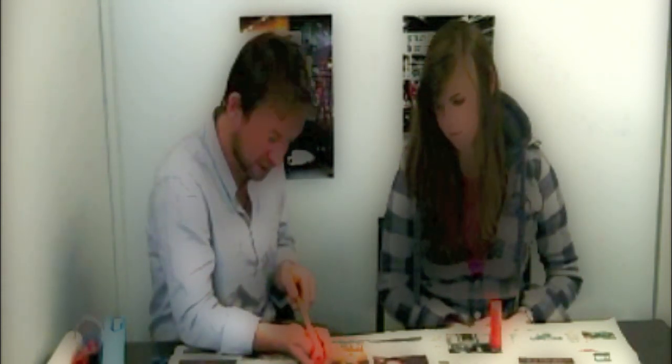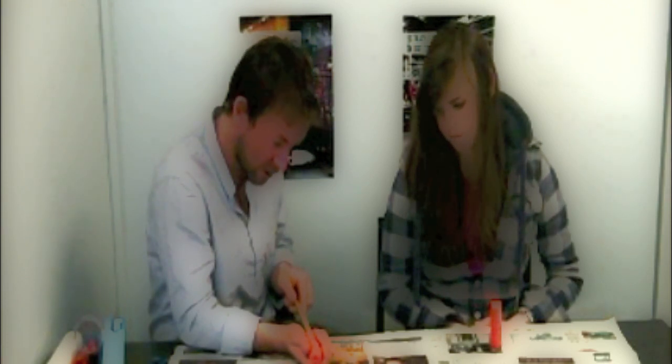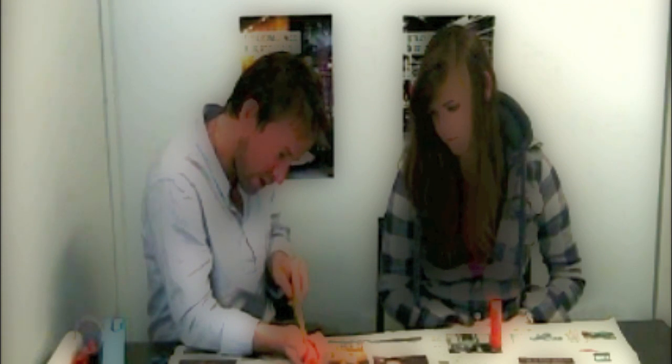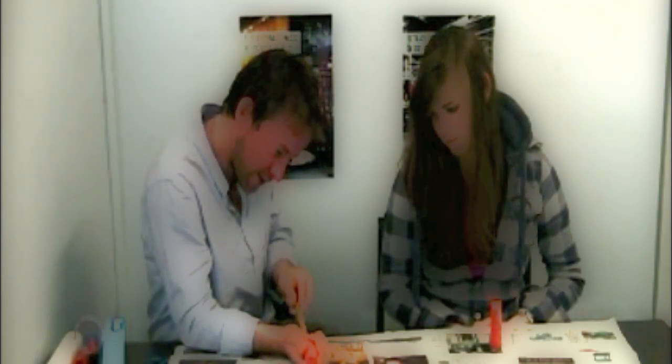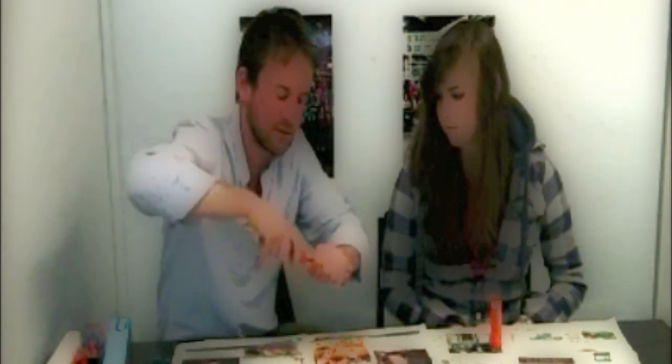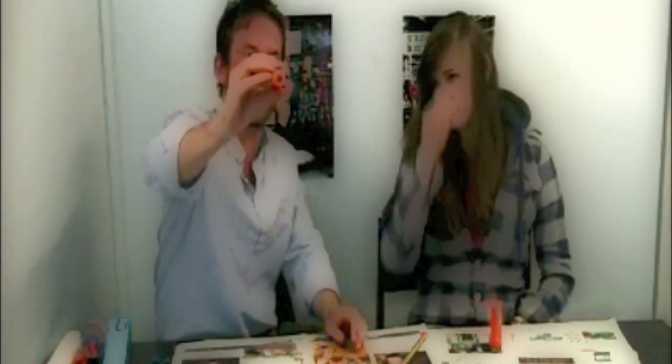Sometimes this can take a couple of goes and you might have to start again. It can be fairly tricky - we'll see how it goes. I want to keep that as straight as possible. Go through - you see it actually goes through quite easily. I'm going to pop it out the end, so put it all the way through.